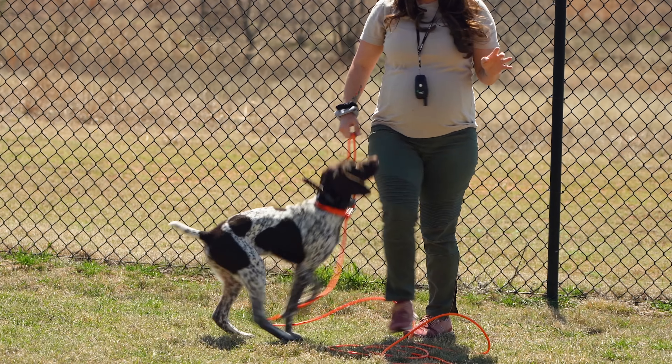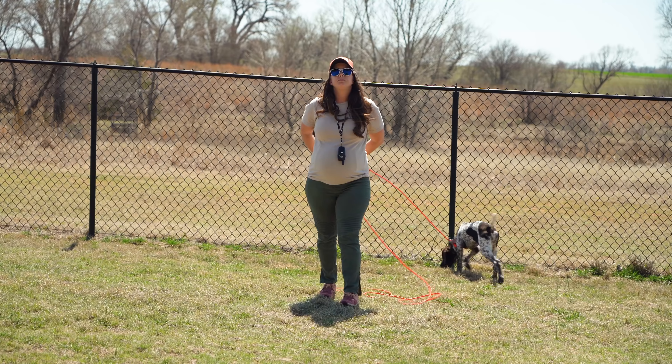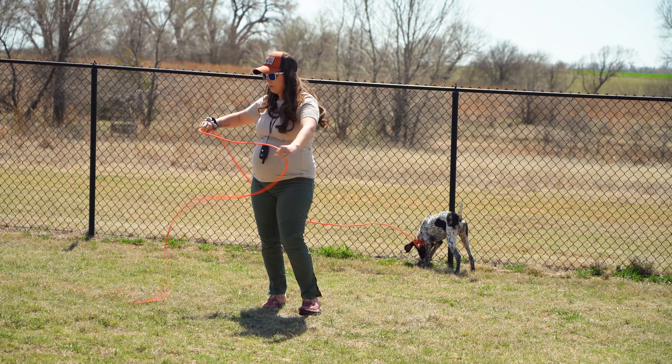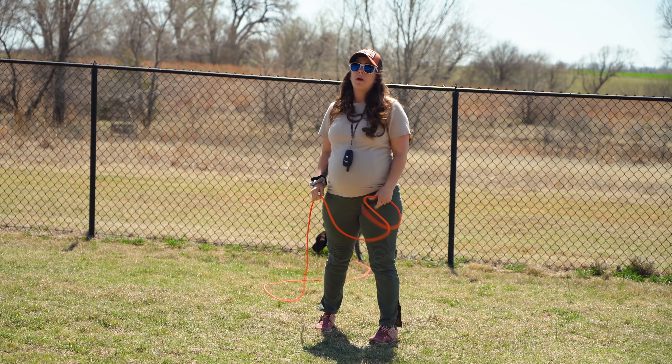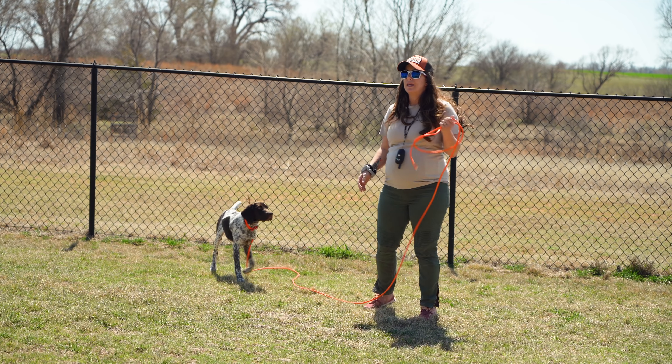We are setting this up in the backyard. It's fenced in, so it's not like she can run off anywhere. I've also got her attached to one of our check cords. All of these things can be found on our website, standingstonesupply.com — any of the things that we're using and recommending can be found there.